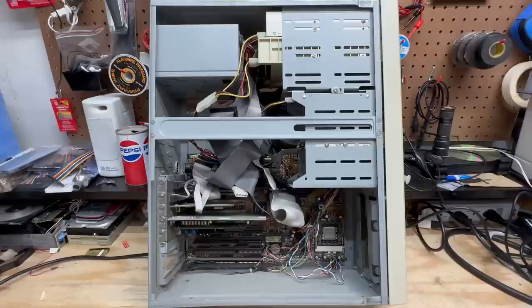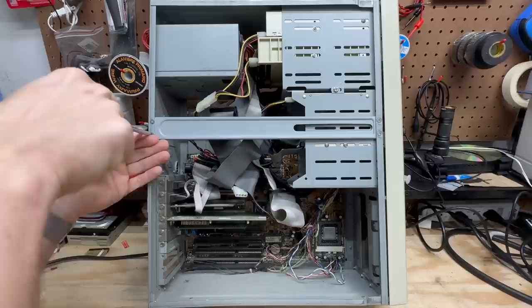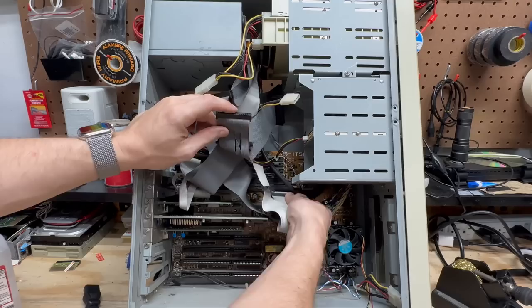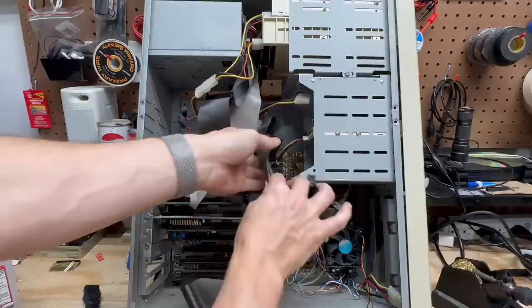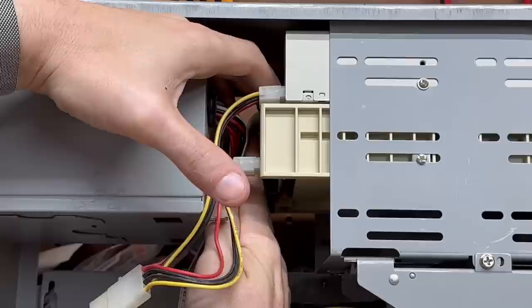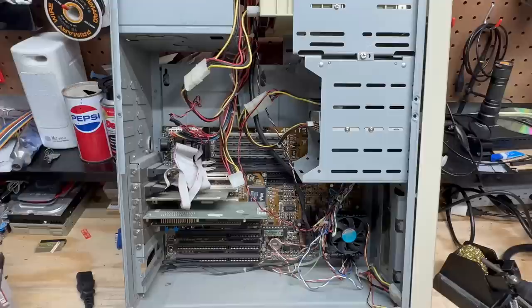I'm going to go ahead and get rid of this cross brace here because it looks like it is removable — that'll give us some better access. Let's get these cables out of here. Now for as big as this case is, we sure got some tight clearances up here. Let's check out that video card.